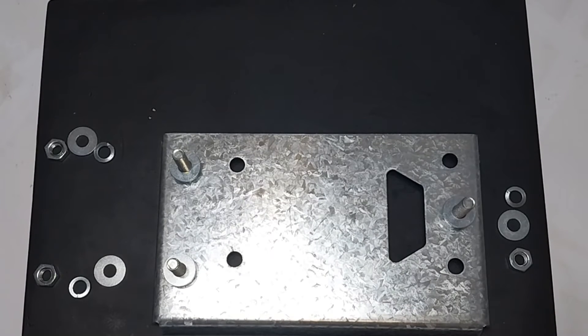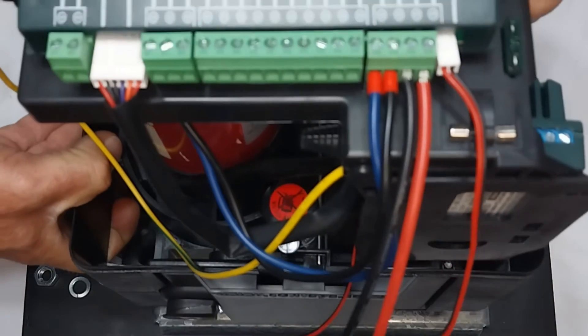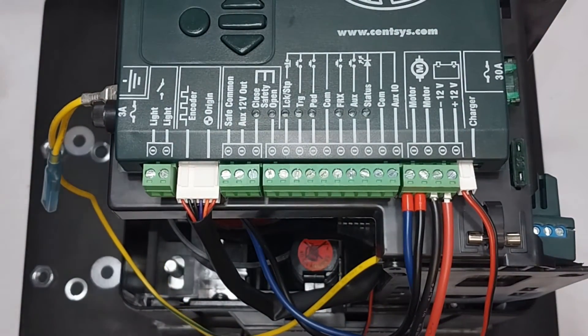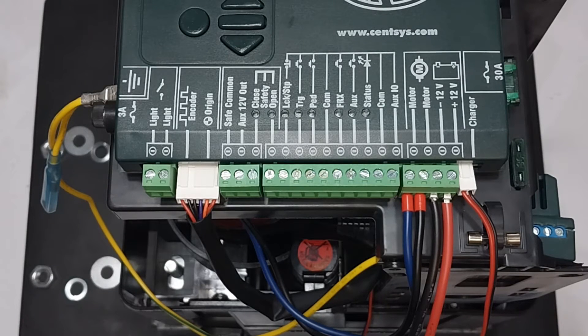With the steel nuts, washers, and steel bolts in place, it is time to fit the gate motor onto the steel base plate. You will see that the gate motor will slide onto it easily without any hassles.